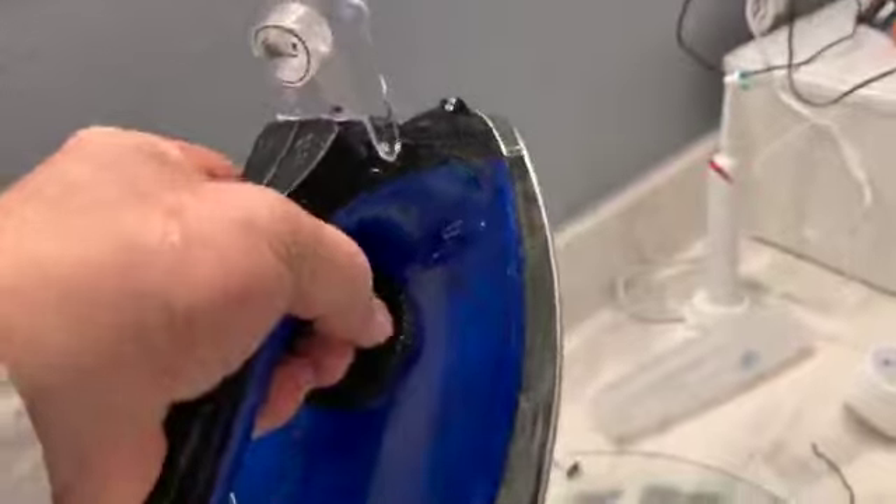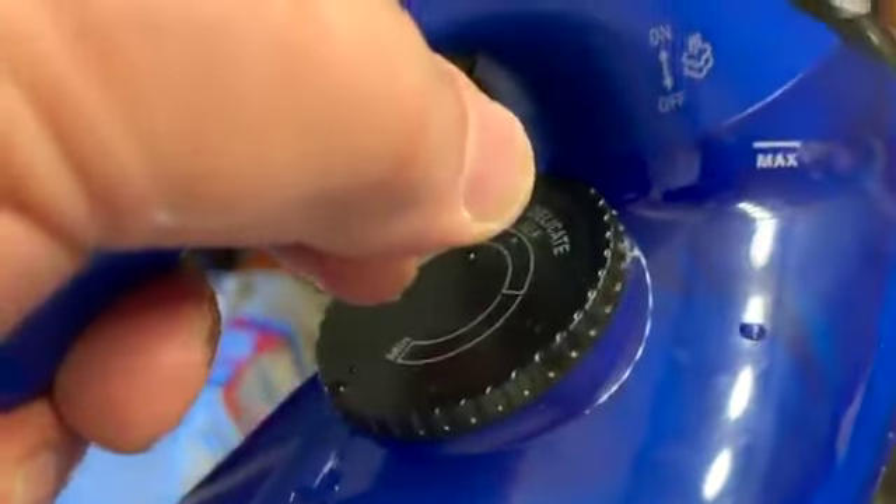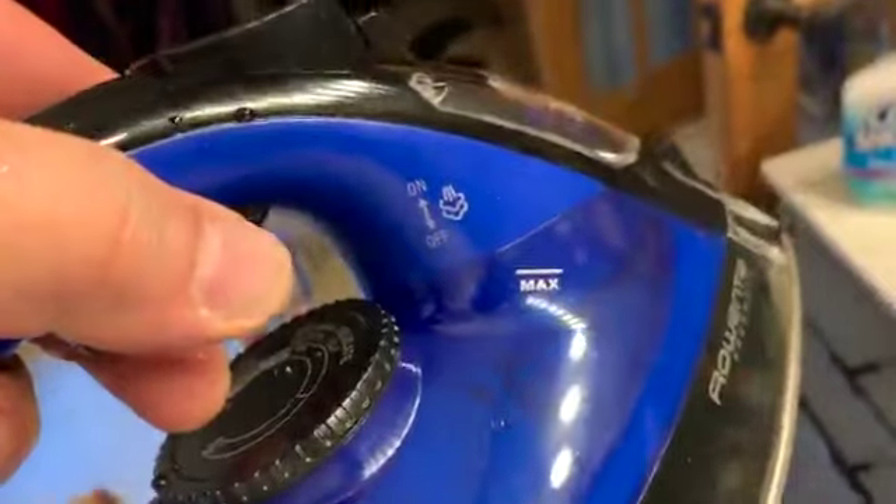What I did notice is that some water did leak from using the steam function. I'll show you some of that in a minute. But it's pretty lightweight and thin. A lot of the symbols are on the iron for you to remember, and it has a burst of steam function.